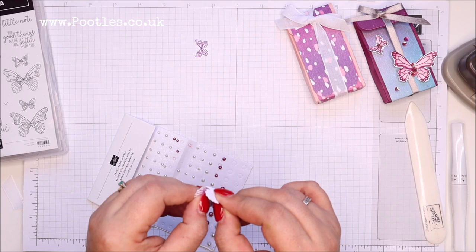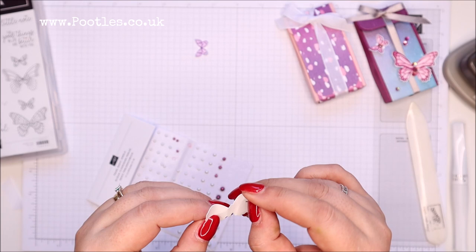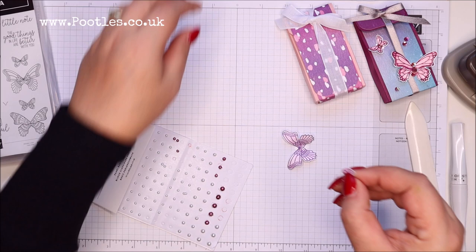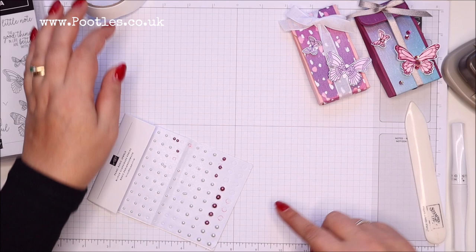I'm going to bend my butterfly a little — I've bent it in the middle and then I'm going to bend the wings out a little, just the top wings, so that you get the sort of shape you'd draw birds. So that's the shape, then these ones just in the middle. A mini glue dot on the back of that one, set it down at the bottom, and that one up there.